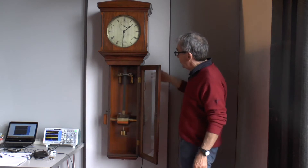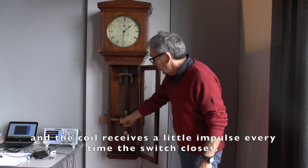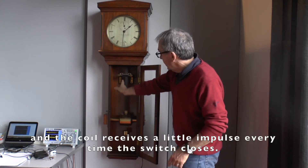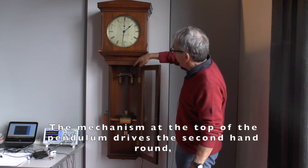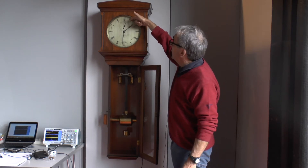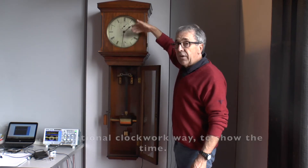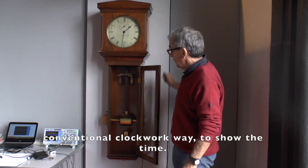An external battery drives contacts here. The switch switches it, and the coil gives a little impulse every time the switch closes. This makes the top of the pendulum drive a second-hand rod once every second, and the rest of it is geared together in a conventional clockwork way to show the time.